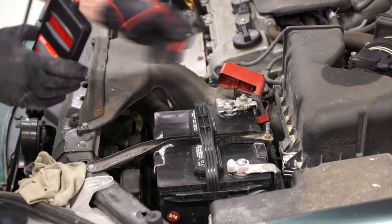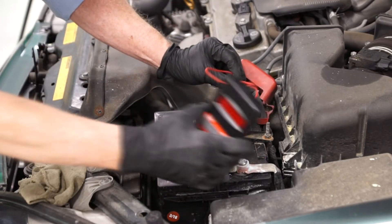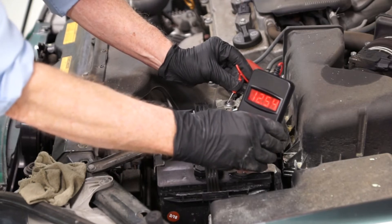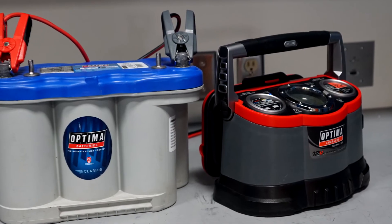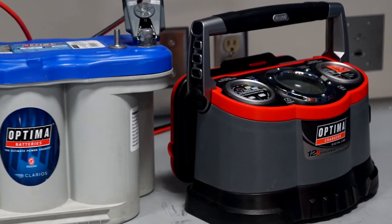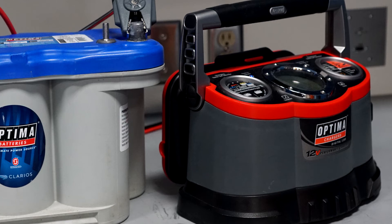If you're not going to use your car for more than one month, or the voltage drops to less than 12.4 volts after two weeks, use a maintainer. See our other video on seasonal battery maintenance, which shows how to maintain a battery that's put into storage or used infrequently.